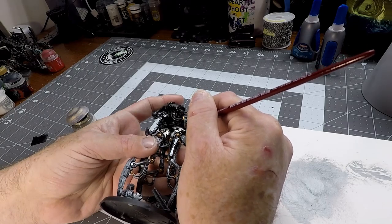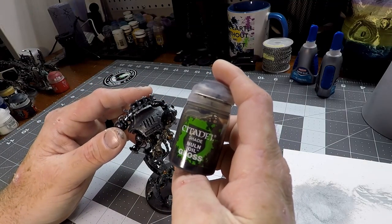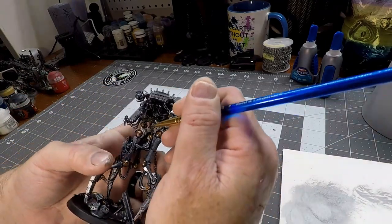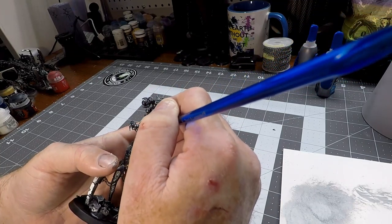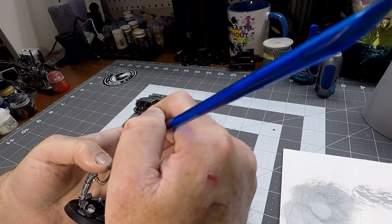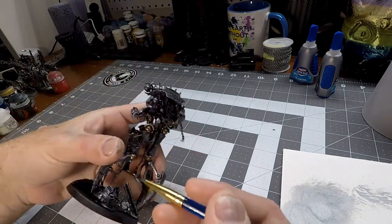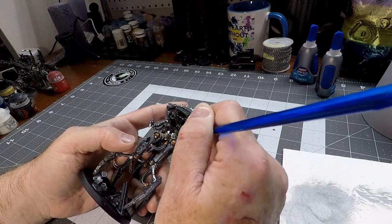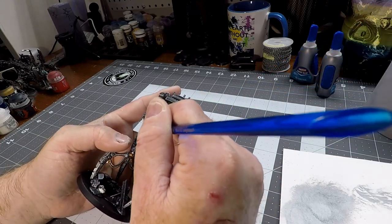Now that that's finished, we're going to move on to the next step, which is applying another layer of Nome Oil Gloss. But this time, the only places we're actually going to be putting this is on the brass joints we put down earlier, because those have a lot of nice details you want to bring out using that gloss. We're also going to put it over our Canoptic Alloy. We're going to work this wash in just like we did with the wash before.